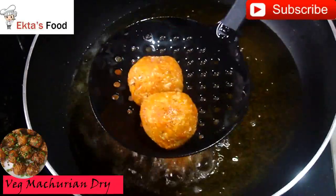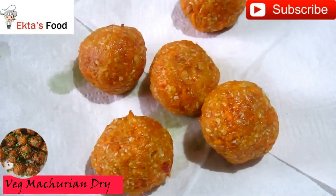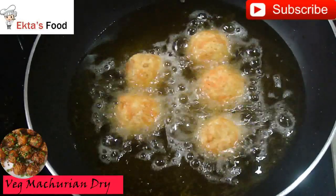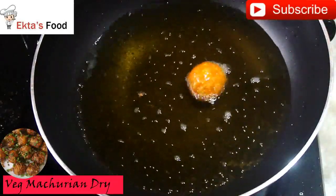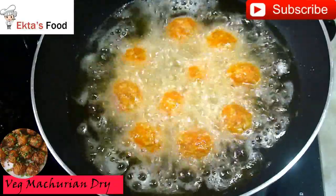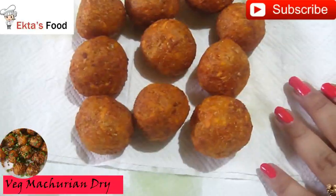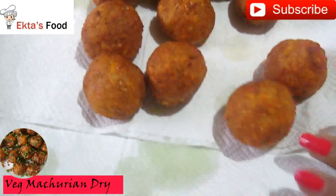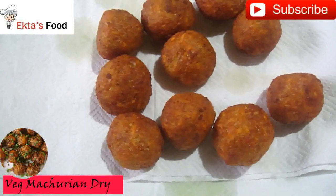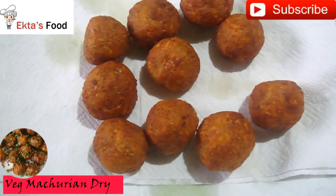Then fry them again. We will fry them all together in the next lot, then remove them from paper towel. Now fry the next batch. The balls are hot — fry them all together until golden brown. When you remove them, they will have absorbed very little oil. The balls are ready and are not bloating. We have fried them all twice. You can also fry them twice to reduce oil.